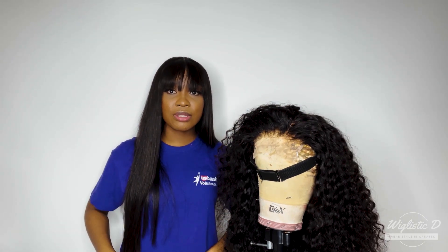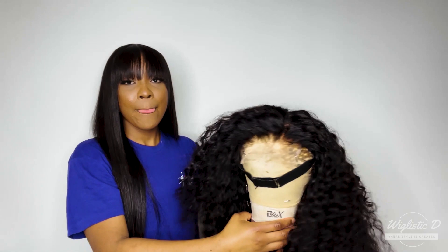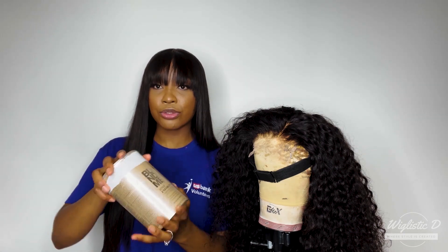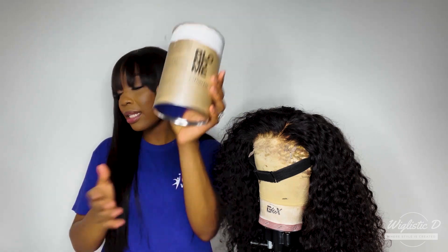Before you go ahead and highlight the wig, make sure you put on something you don't mind getting messy — because this process is messy. You can see this shirt is a whole different color in the middle from previous use! Now, what are we going to need for this tutorial? We are going to need some bleach. This is the bleach I love to use — it's a bit pricey and doesn't come in a large quantity, but honestly you can use any bleach to achieve this look.